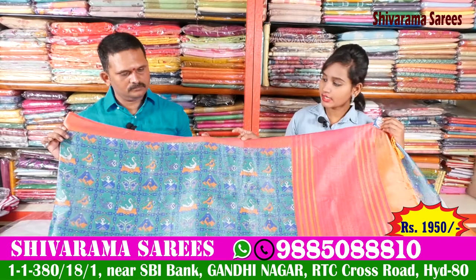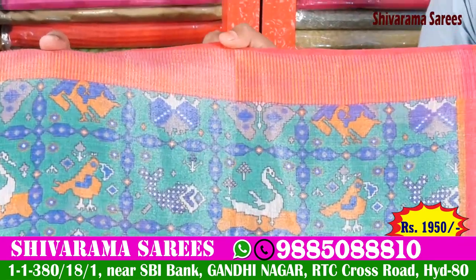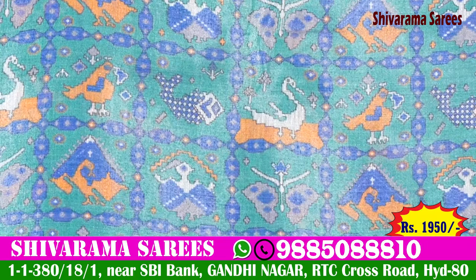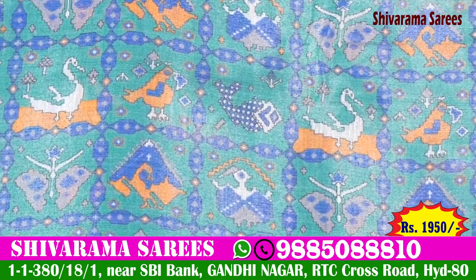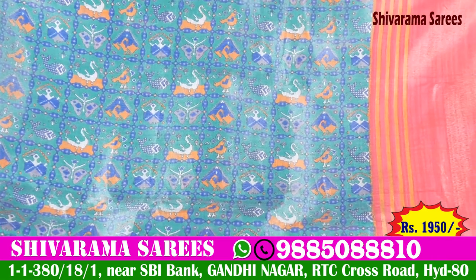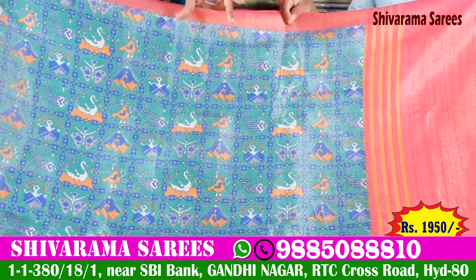If you have a color combination, you can use pink color combination. The middle part is all over. You can use green color combination. You can use bird design. You can use multi colors. You can use bright color. There is a light color. There are flower designs.